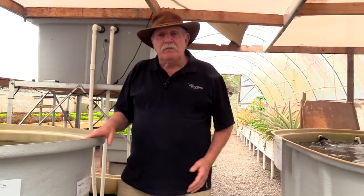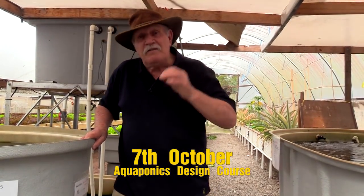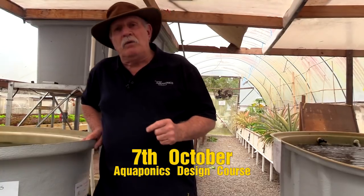Obviously we can't run it just for one person because that's just not economical. So we're going to start our seventh running of the aquaponics design course, and we're going to start on the seventh of October — the seventh time on the seventh of October, 9:30 in the morning, we will switch it on and away we'll go.